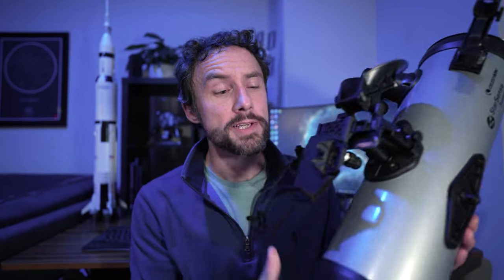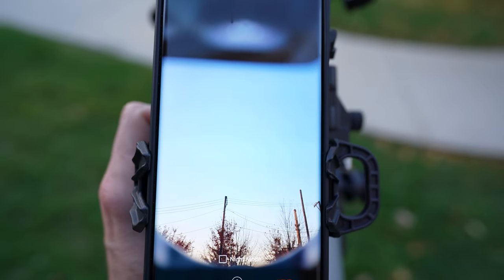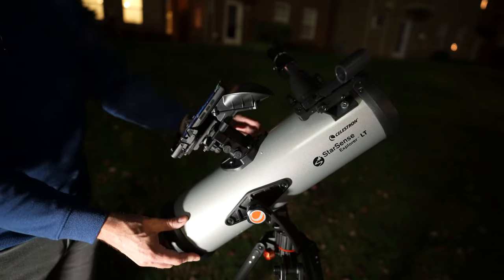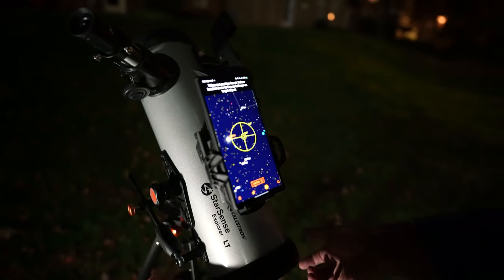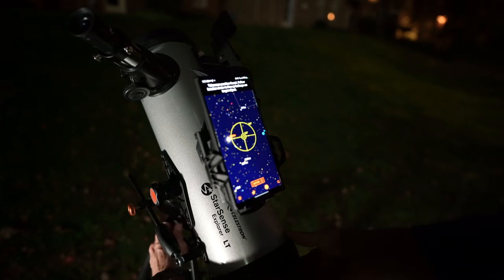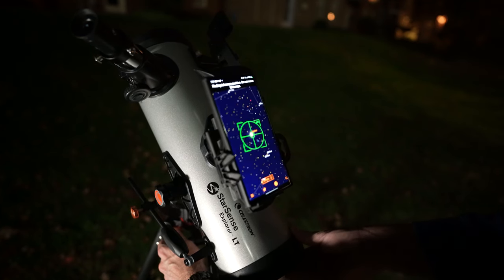So how does it work? This little cradle on top is where you put your smartphone. The StarSense dock has a mirror inside of it, which the smartphone camera is looking at. Whatever is in front of the telescope — that area of the sky — is shown in the mirror in view of the smartphone's camera, and it's able to use that to essentially plate-solve and figure out where it's pointed in the sky. There's a quick calibration feature in the StarSense app best done in the daytime, and after that calibration your smartphone can calculate the telescope's position in real time, taking a picture of the part of the sky where the telescope is pointed and figuring out what those star patterns are.